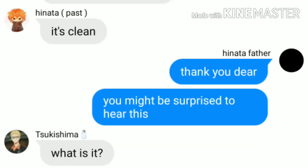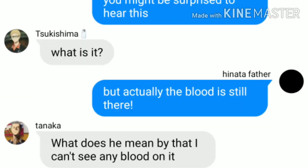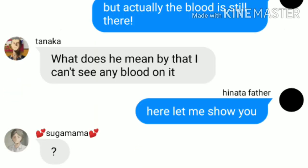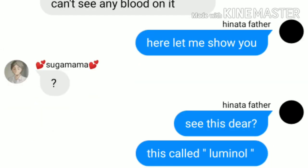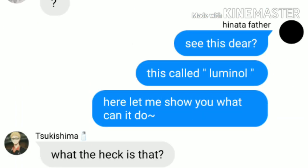You might be surprised to hear this, but actually, the blood is still there. Here, let me show you. See this, dear? This is called Luminol. Let me show you what it can do.